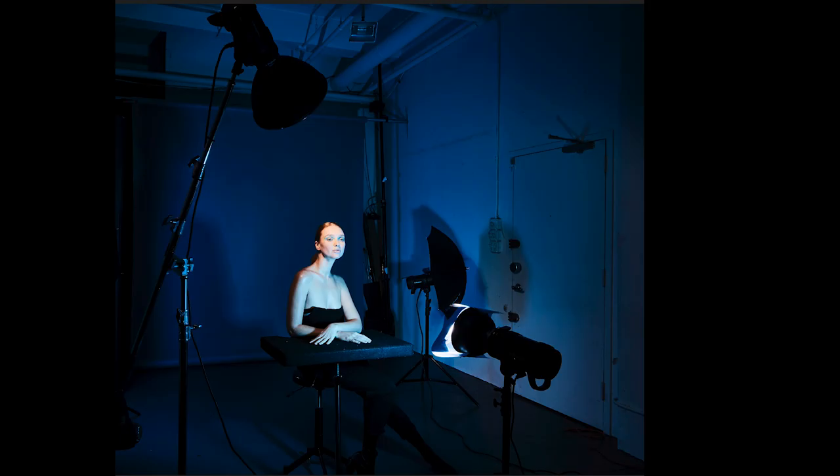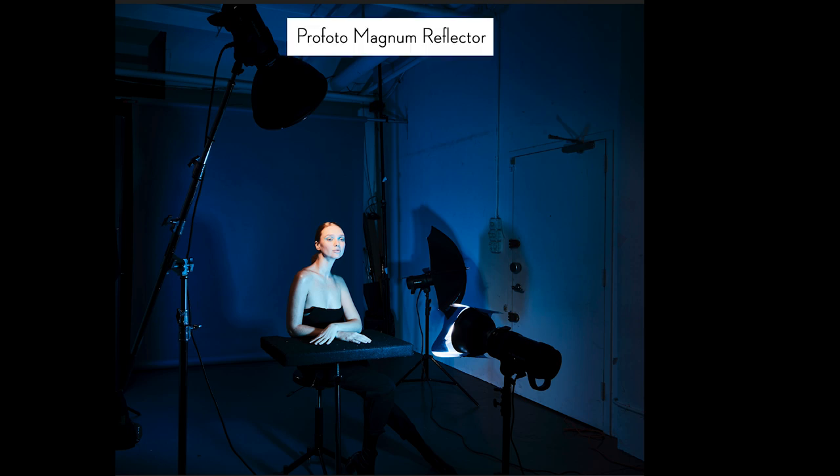Let's take a look behind the scenes at the lighting. This image was achieved with two lights — I actually had more lights in the scene, but I only ended up using two of them. The main light is a magnum reflector, which is a hard light modifier, meaning it gives you a sunny light effect with very crisp highlights and really defined shadows. I often use it when I intend to blow out the skin tone, to overexpose the skin.